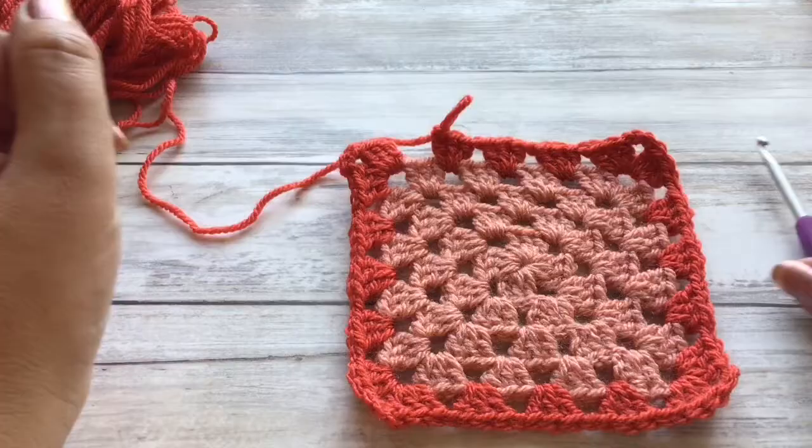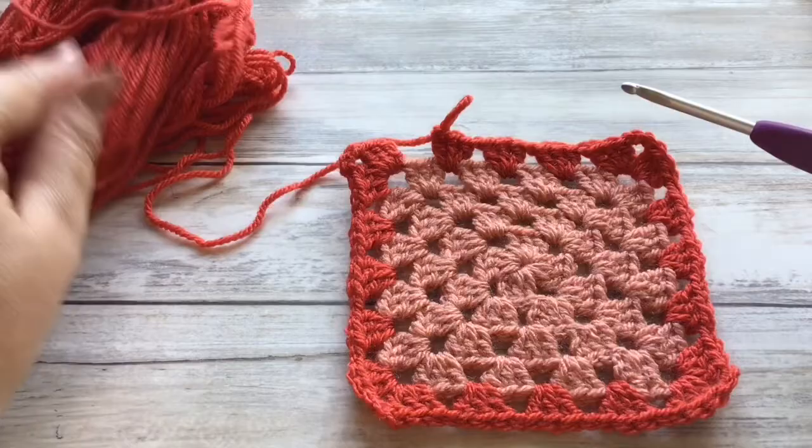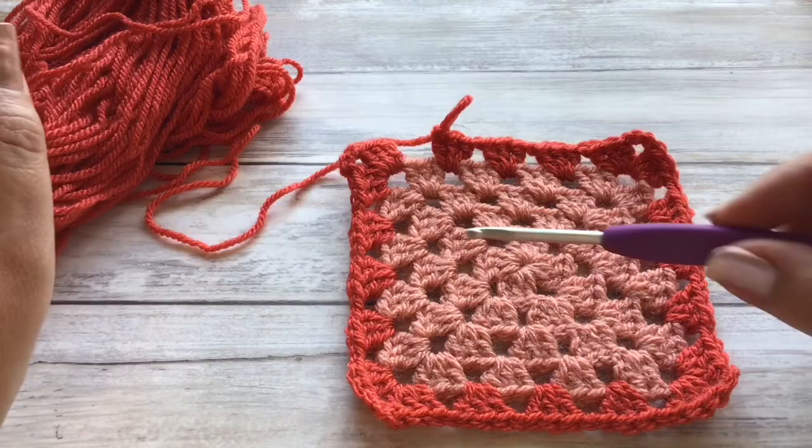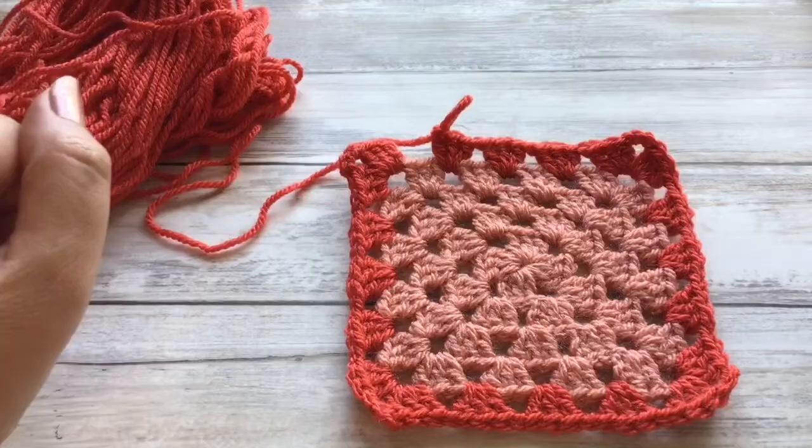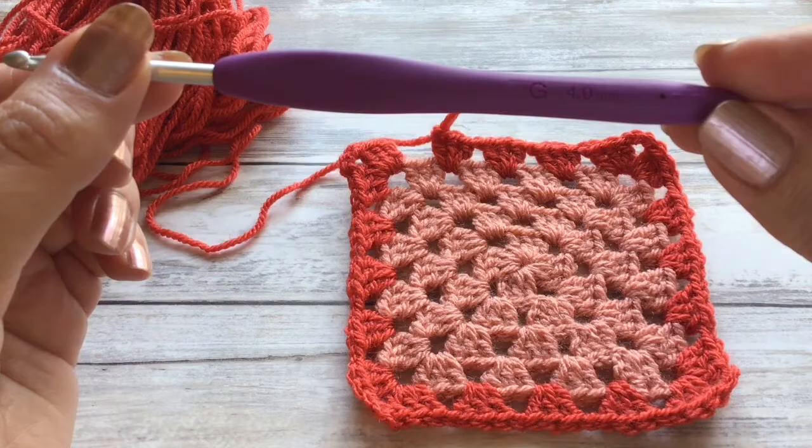For this tutorial I have already made up my granny square and now I am using — for those of you that like to know — I am using StarCraft Special DK. This darker orangey colour is their Tomato and this peachy colour in the middle is the Vintage Peach. So that's just a double knit weight and I'm going to be using my Clover Amour hook number four.